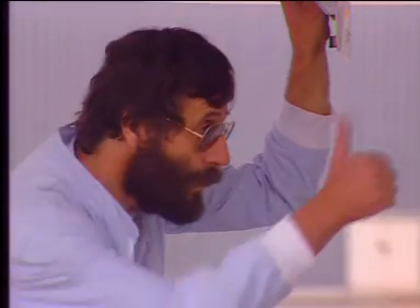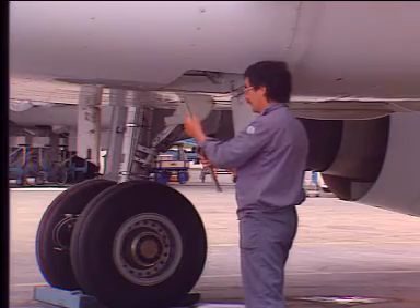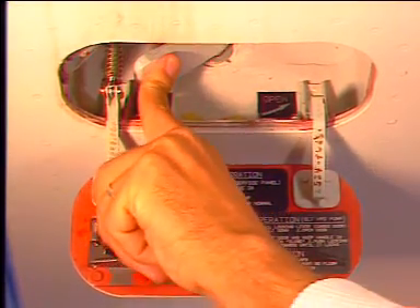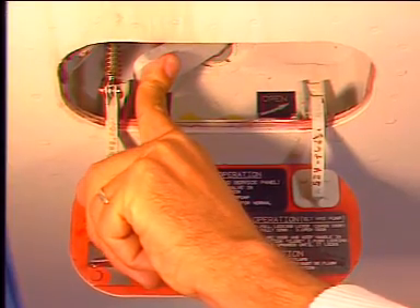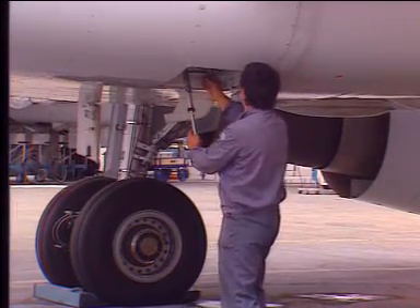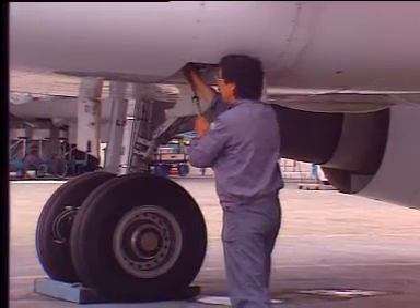Manual door closing. Two operators are required for this operation. The first will set the control selector to its closed position and hold it. The other must set the manual control selector to its hand pump position, then operate the hand pump.